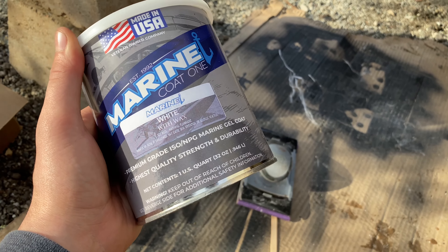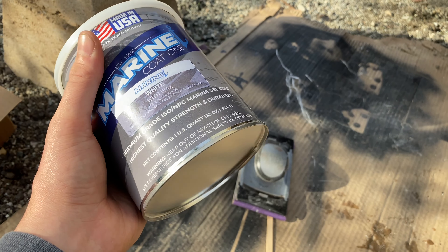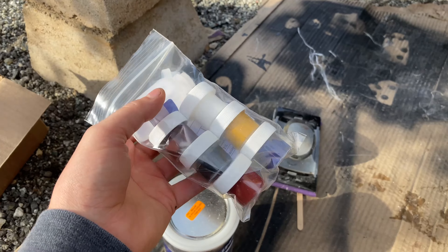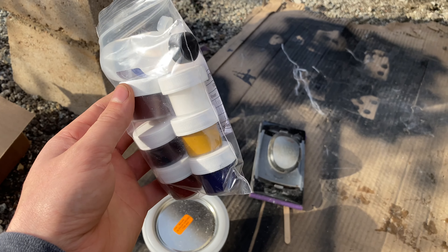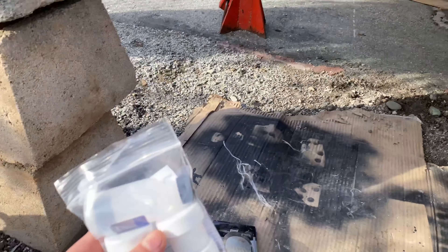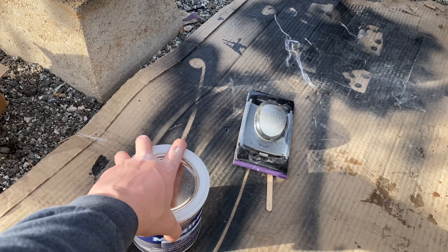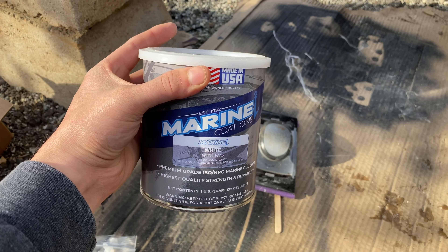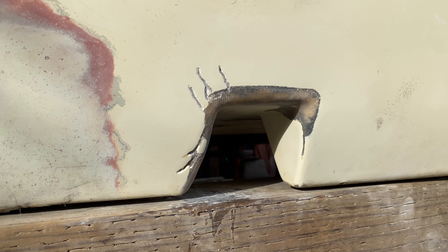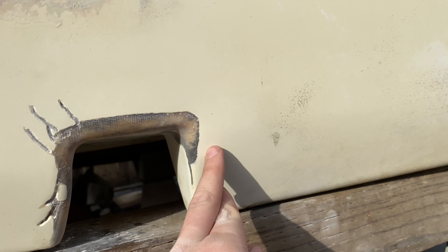This is the gel coat I'm going to be using. There was a different brand I was going to get - a little bit better one, I think - but it didn't come with the pigments and this one did. Since this is not actually white, it's like a cream, almost almond color, I'm going to try to match it up with the pigments that this one came with. Never used this one before, but at least it's in an area that you won't really see too much with the cover on.